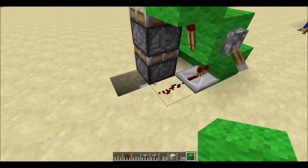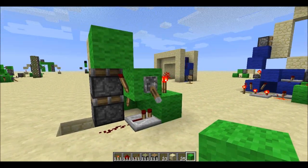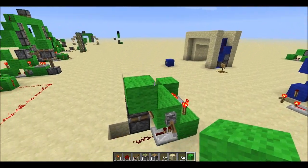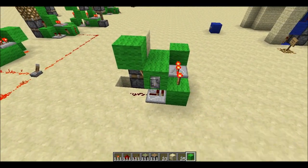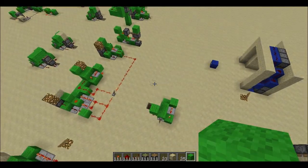So there we go — a three by three by three double piston extender, all hidden under the floor if you need it to be. Thanks for watching, see you guys.